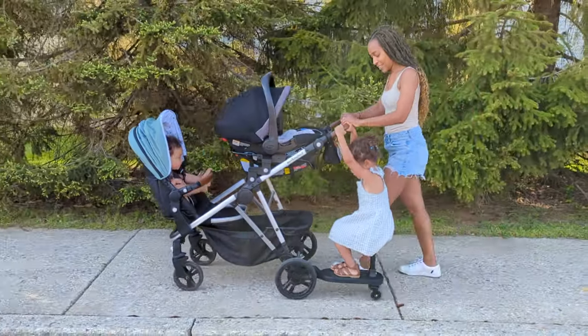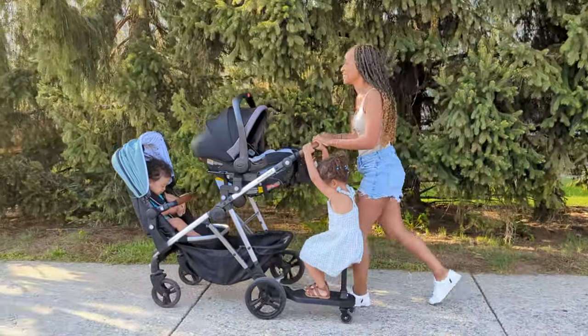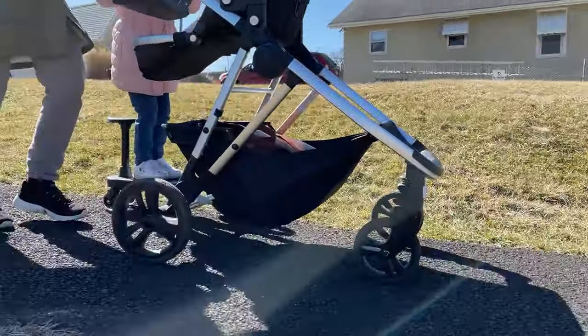I pushed the stroller set up for three children — Emmy in the seat, our old car seat attached, and Alani using the riding board — just to get a feel for it. I didn't have the weight of an infant but it still felt really smooth to push. What I like about the riding board over the seat is that it's a lot easier for Alani to get on and off during a walk rather than buckling and unbuckling her every time she's indecisive. I also like the weight distribution — more of the weight is toward the back with me, which makes it easier to maneuver.